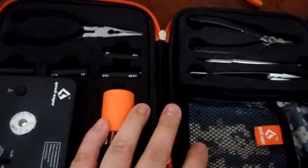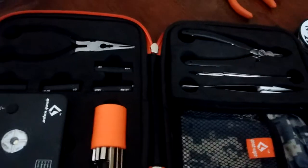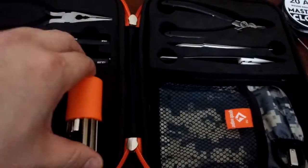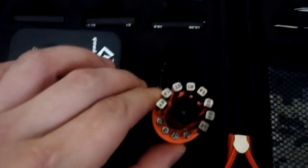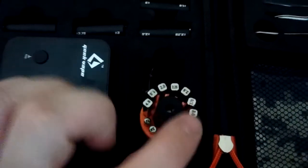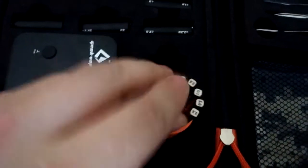I wanted the kit — I wanted the jigs and all the little stuff. I mean, I already have most of it, but I wanted a new jig set. And these are actually rather nice. Look down on top of them — they all have their number. They even have screwdrivers there.